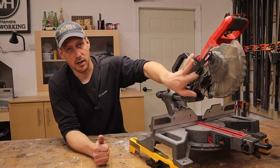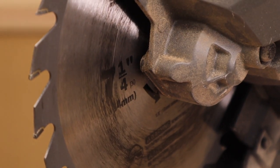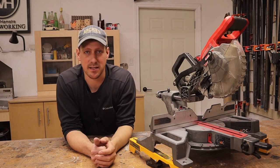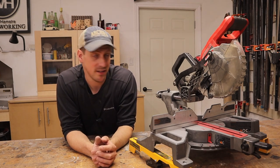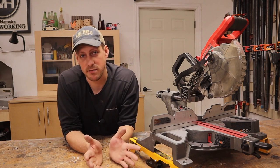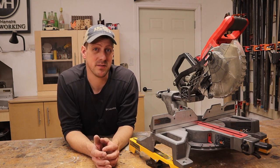One of the reasons I bought this saw is because it takes a seven and a quarter inch blade. You can buy these blades for like 10 bucks at the hardware store — sometimes they even give them away for free if you're nice enough. Even if you go for a more expensive blade like a Diablo or whatever, that's like 30 bucks, which is still pretty cheap.